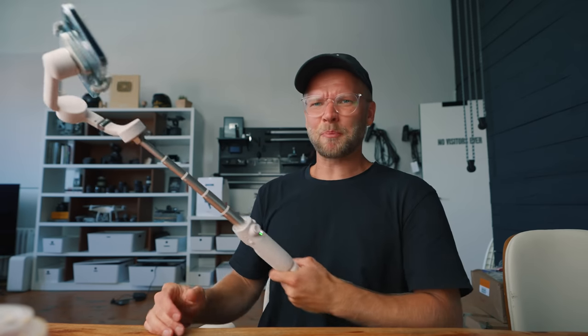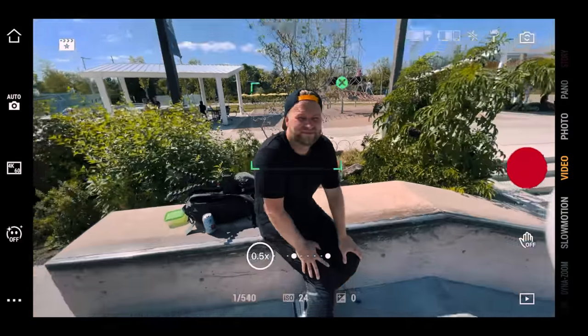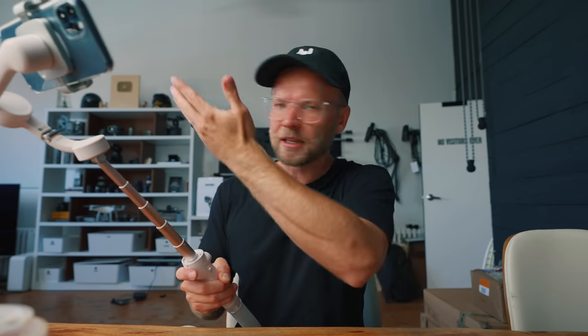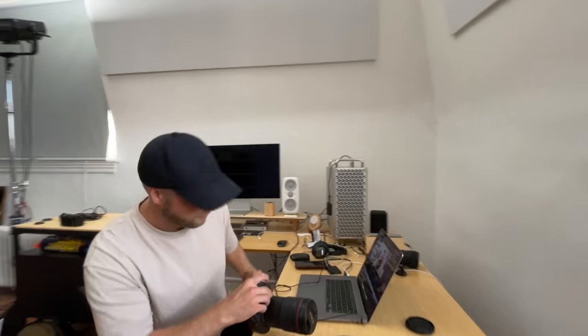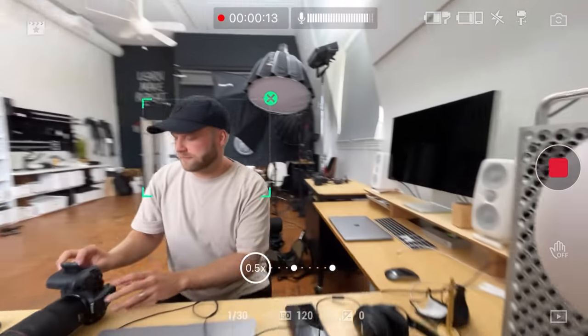Especially when you pair this with the tracking system — Active Track 4.0, that's the new one — it's even better. It's just a really easy way to get some cool shots. You literally on your phone drag around an object, like my brother, and then I can do pretty much any movement and the gimbal just does all the tracking for me. With Active Track it's literally like first try every time. Now you have the ability to track up to three times zoom, and they've also made it faster — the tracking speed is up to five meters per second, which is pretty fast.